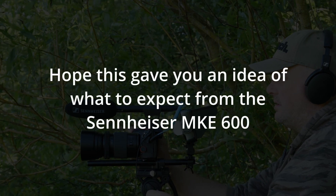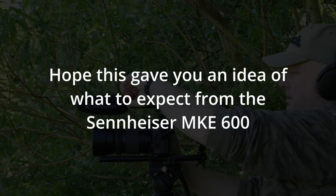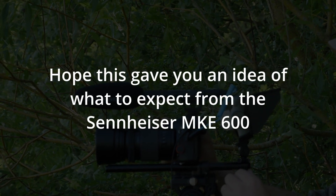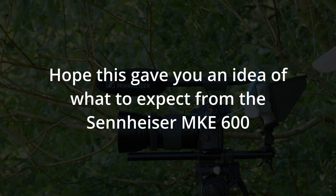During the short field test of the MKE600 Sennheiser microphone, I found that it is a very good quality microphone. It appears to be very directional and good at reducing noise from the back and the sides. It gives a clear sound, especially when used through a field recorder.